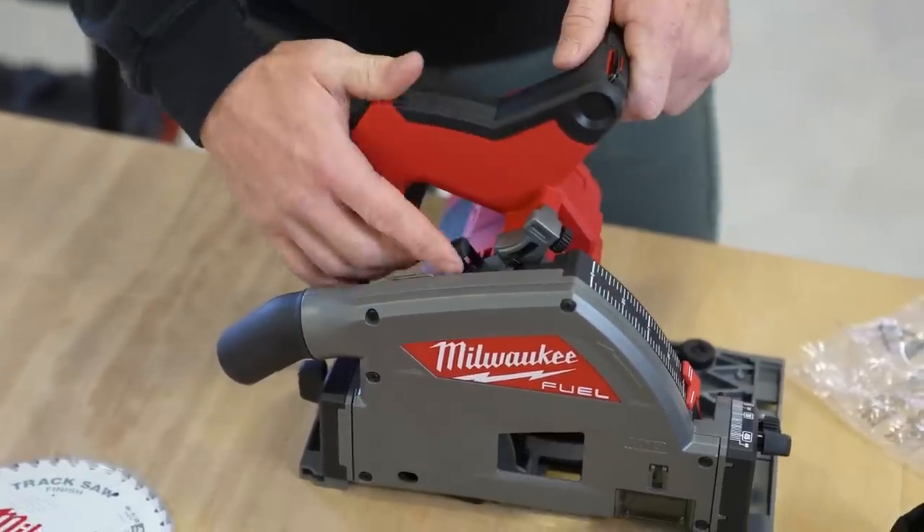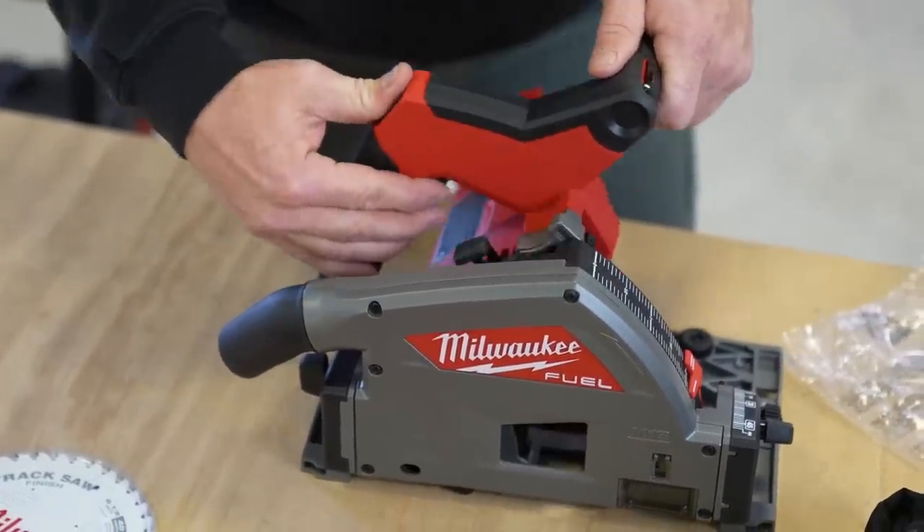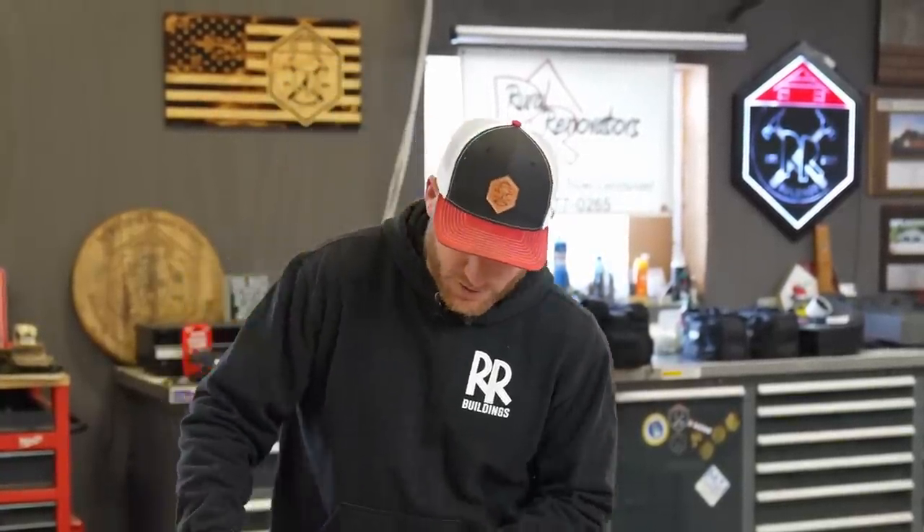One nice feature of this saw is it has a really nice scribe lock. Instead of plunging full depth into a piece — like if you're doing a cross cut on a nice piece of material that you don't want to splinter up — you can turn the scribe lock on and it's only going to go down just enough to score. So it's going to score the top of that material and get you a nice clean cut, and then you come back and do your full depth. Very handy — if you've never used it, I promise you it is.